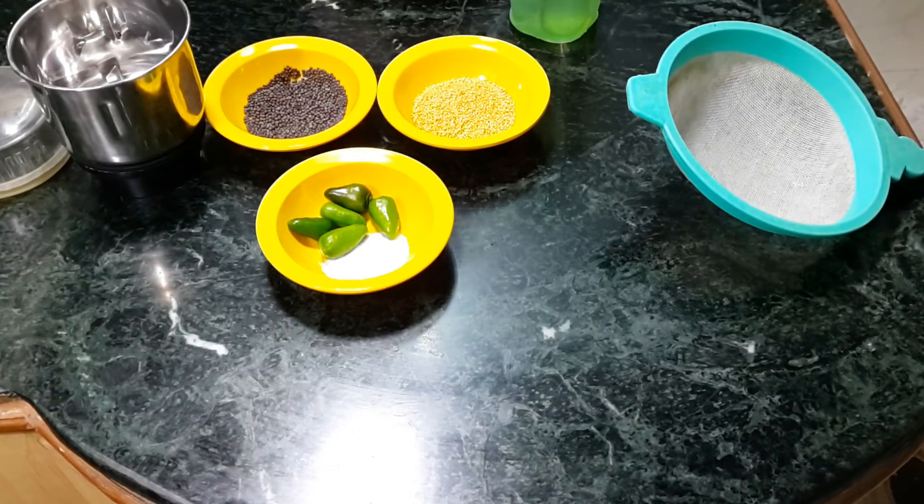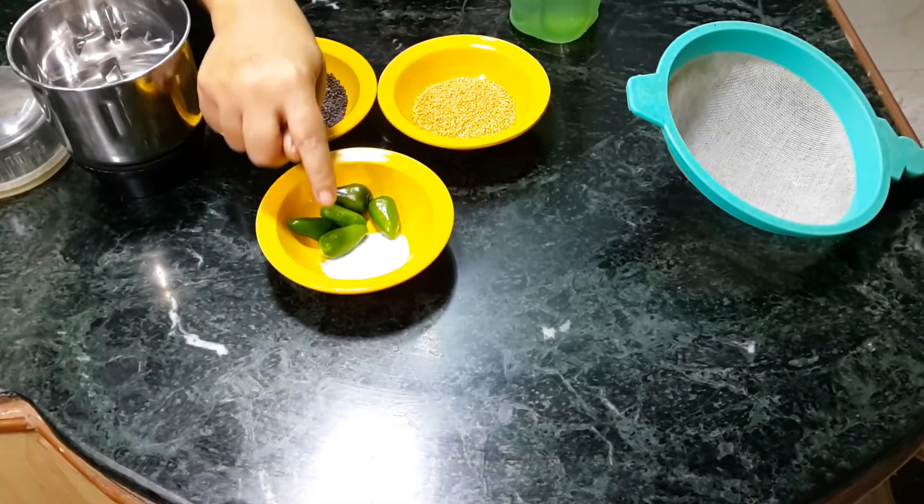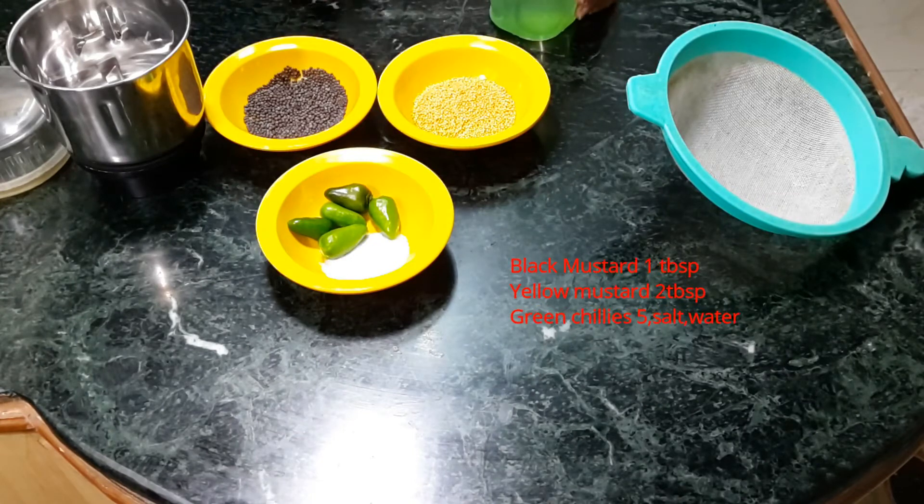To make the base gravy for most fish preparations with mustard paste, these are the main ingredients: one tablespoon of black mustard, two tablespoons of yellow mustard, five green chillies, salt to taste, and water. With this we will make the base paste which you can use in various forms for any vegetables or fish preparations.